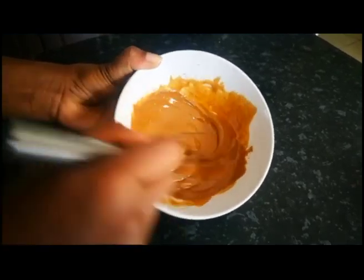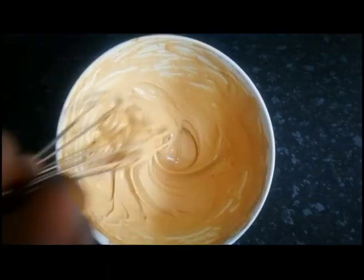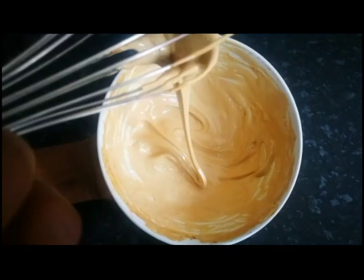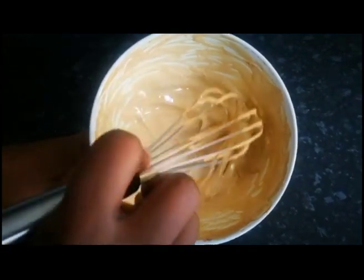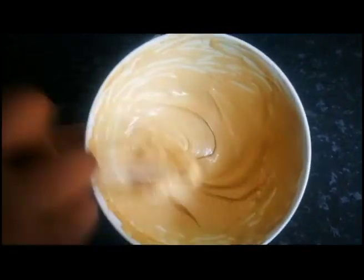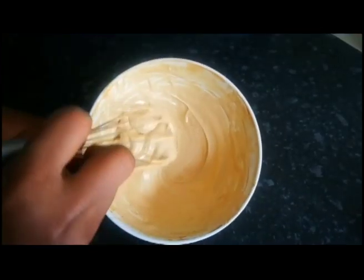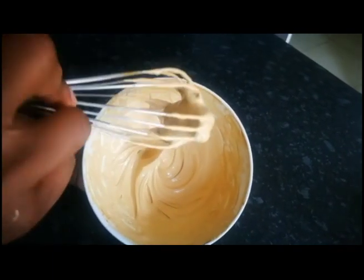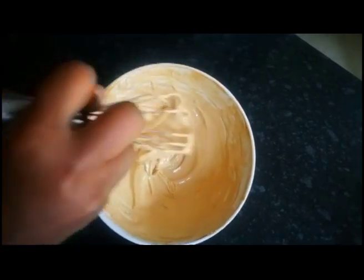It's been 15 minutes now and you can see how creamy it is — just look at this! Our coffee is almost there. Just look at the consistency, guys. At this point if you want to continue you can, but I'm going to stop here.